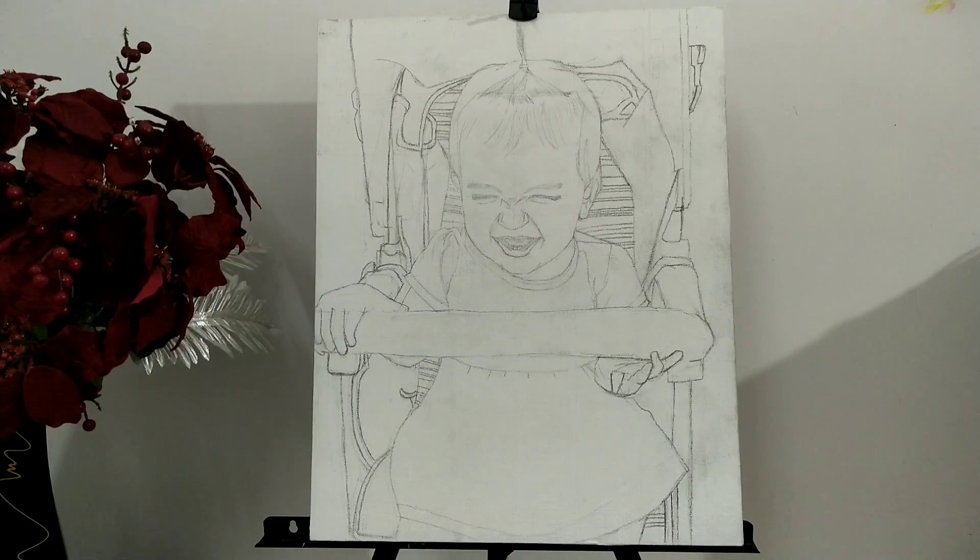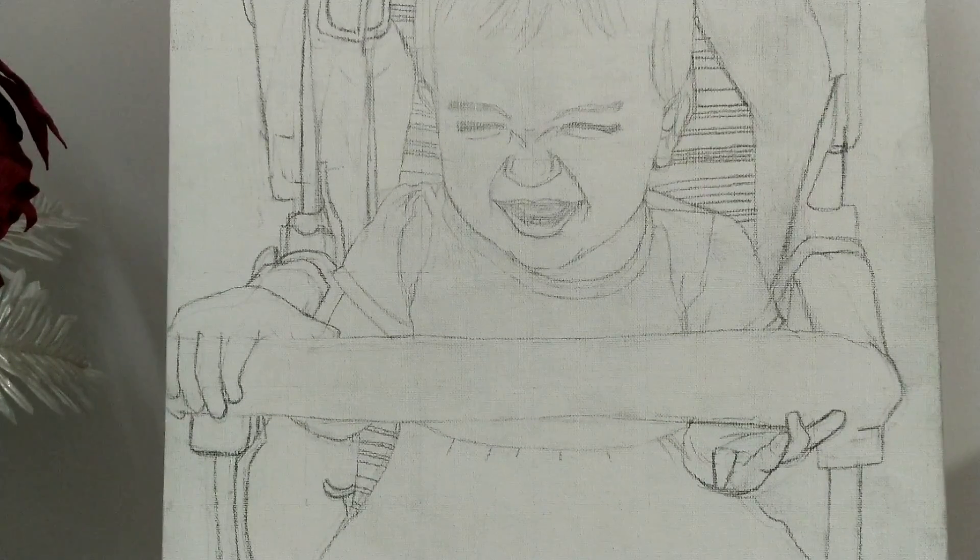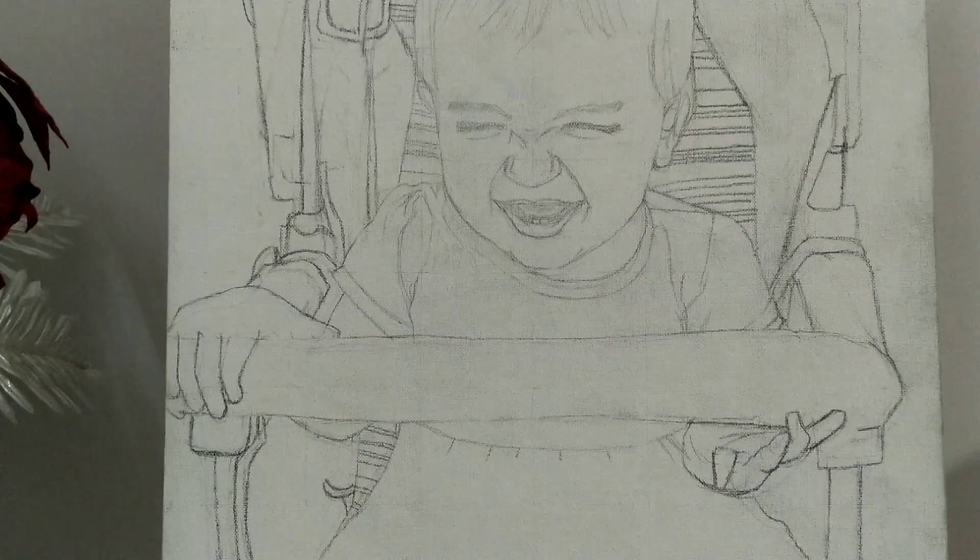This is how it looks when you're done with the drawing part. Make sure to erase all the extra grid lines before stepping into the next part. So the second part is toning.